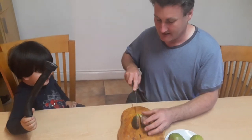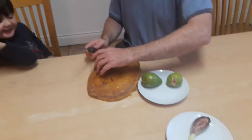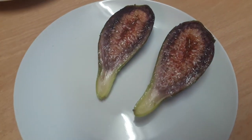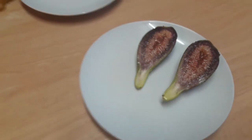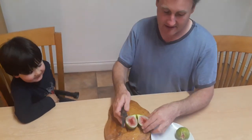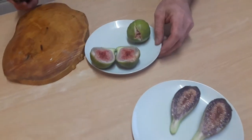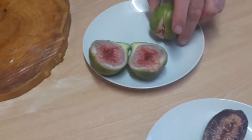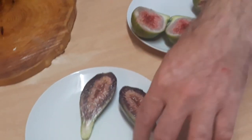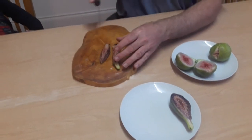That looks really, really nice. So that is our first fig. This is our other fig, which also looks nice. We'll leave this one because we know it's on the same character as this one. What we'll do is we'll split this and we're going to give you a taste test.